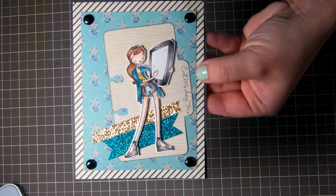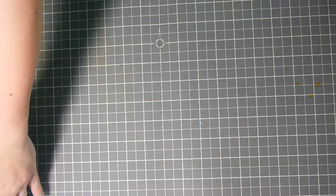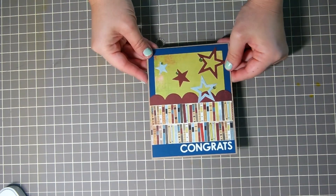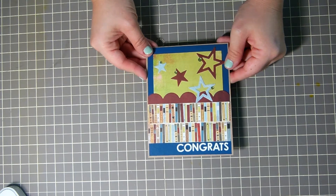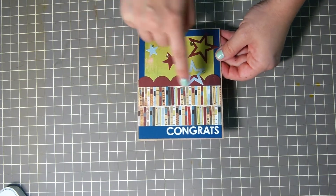That's the first card. The other card is super simple — my sister-in-law got her PhD in some sort of political science field and so I just wanted to make a card so I could put her gift card in it.